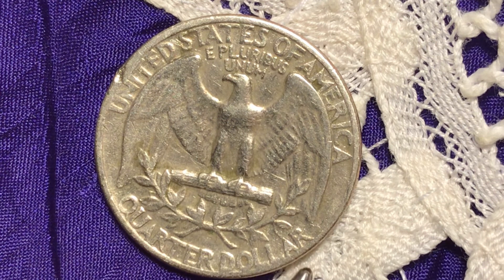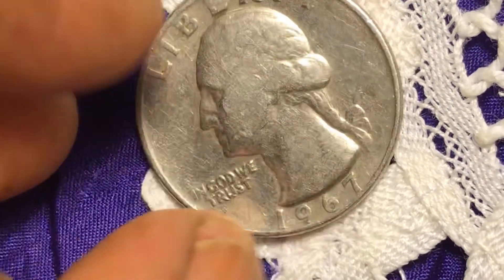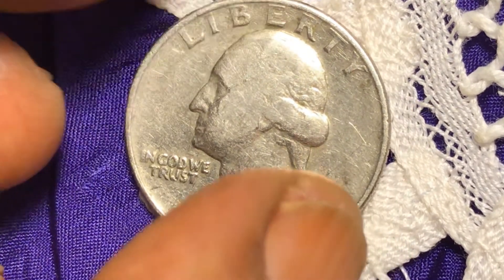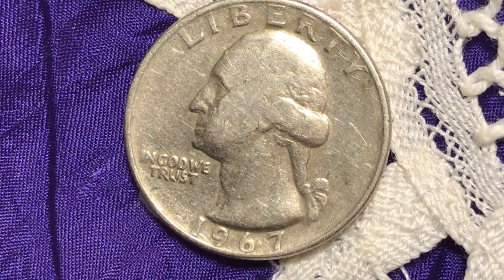The quarter dollar is actually on the edge — maybe it's too old, I don't know. I thought I'd point that out and that's about it. I thank you all for watching, you have a wonderful day, bye bye.